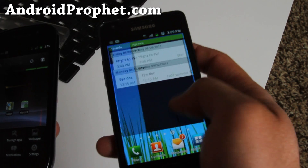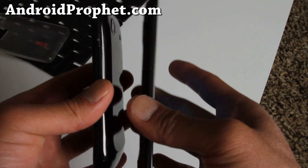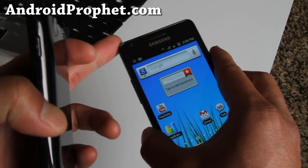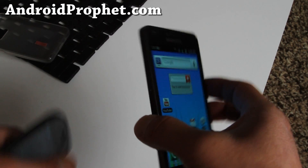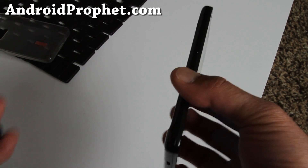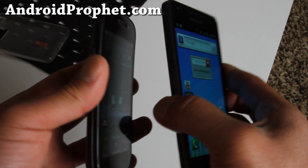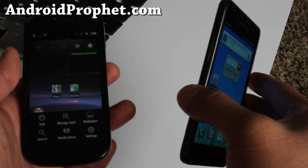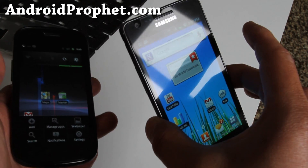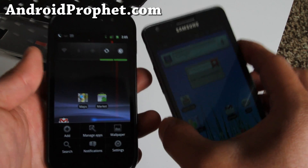Samsung's got this Android thing locked down now. I'm imagining they're going to sell way more than they did with the original Galaxy. The first Galaxy S was alright — Epic 4G, Vibrant and all those — but this is so much better. I'm so proud of Samsung now, the Sammies did it.